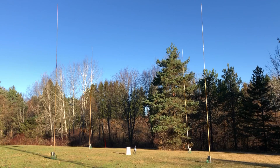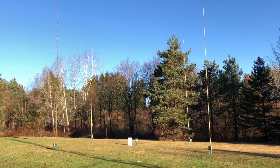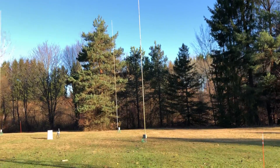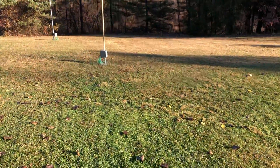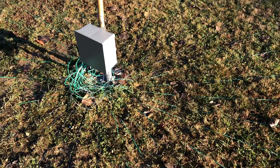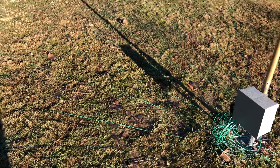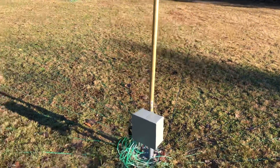Each vertical has to have ground radials, of course, in order for it to work. There are 32 radials around each vertical. I don't know if we're going to be able to see those that well in the grass, but we're going to take a walk and try. The ones in the center can all interconnect. Being that it's for 40 meters, the verticals are 32 feet tall and the radials are 32 feet long.